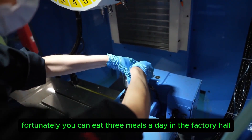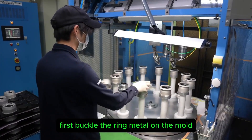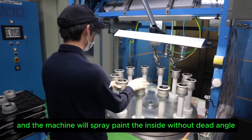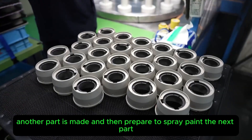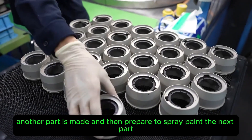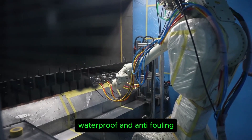Fortunately, workers can eat three meals a day in the factory hall. The ring metal is buckled onto the mold, and the machine sprays paint inside without dead angles. Another part is made and prepared for the next spray-painting cycle. The paint used is three-proof: anti-rust, waterproof, and anti-fouling.